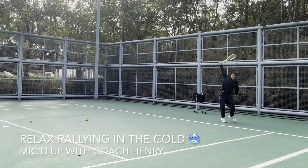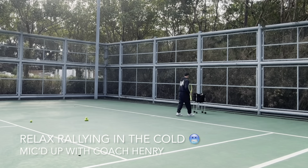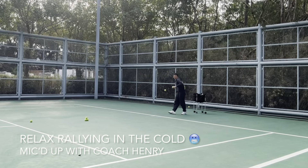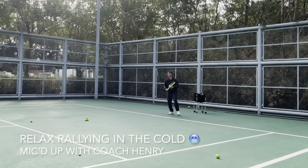Stay low, lift. If it's on the rise, you don't have to hit underneath the ball as much — it has a lot of energy and you send the ball back with the opponent's power.